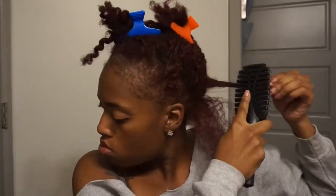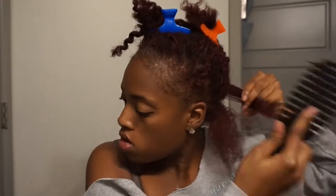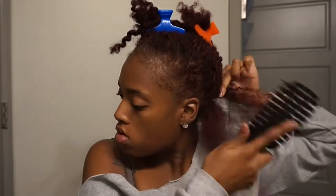I try to start at the ends and then work my way into the roots because that's where my hair tends to be tangled. The worst thing is to wash your hair while it's tangled and create a bigger mess and more tangles. Ain't nobody got time for that. So I go ahead and start with this paddle brush.